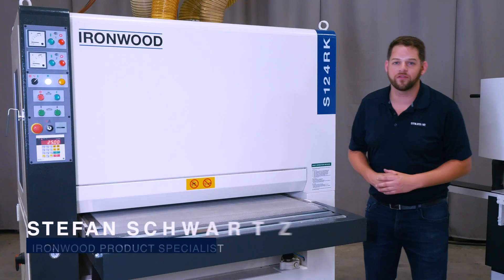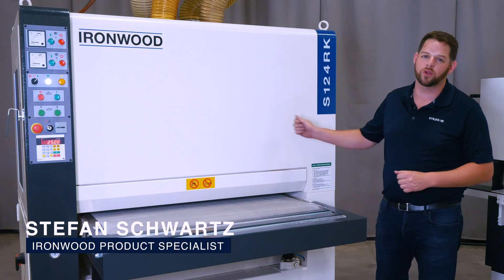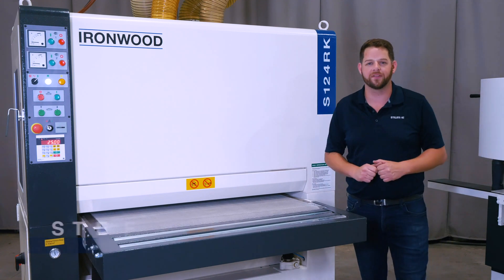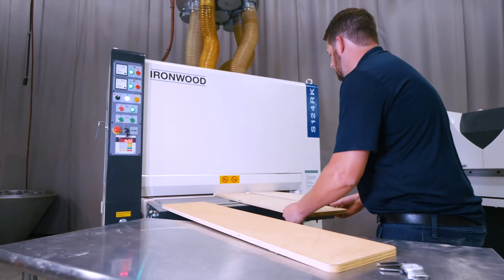Welcome to the Grand Rapids showroom. I'm Stefan Schwartz, the product manager for Ironwood Machinery, and today we're going to take a look at the S124RK Wide Belt Sander. When it comes to solid wood calibration, this is an absolute beast of a production machine.